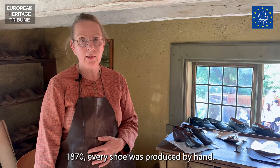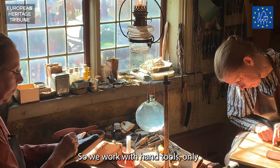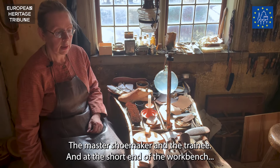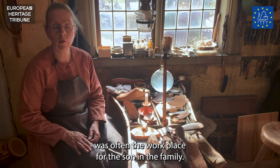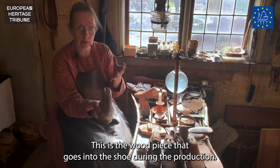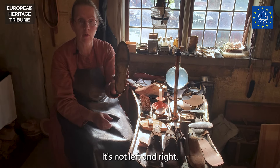In this workshop, in 1870, every shoe was produced by hand. There were no machines in this workshop, so we work with hand tools only. At a workbench like this there were often two shoemakers: the master shoemaker and the trainee. At the short end of the workbench was often the workplace for the son in the family. The first thing is the shoe last — the wood piece that goes into the shoe during production. These lasts were made in the 1800s and this is a straight last — it's not left and right.